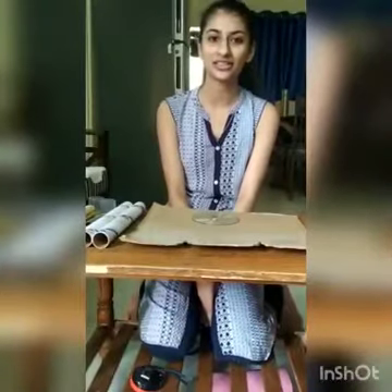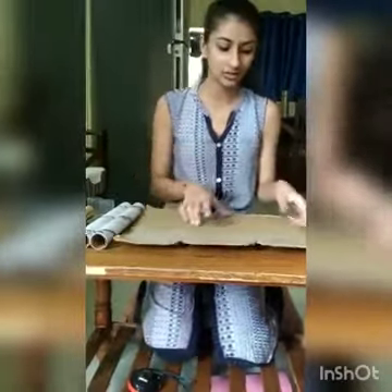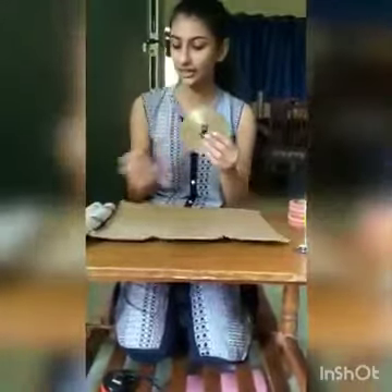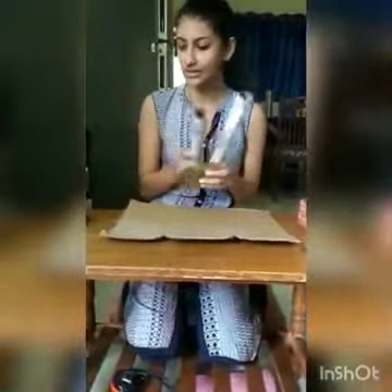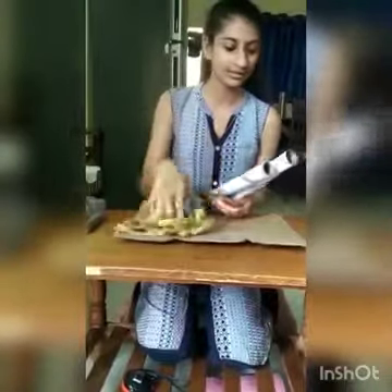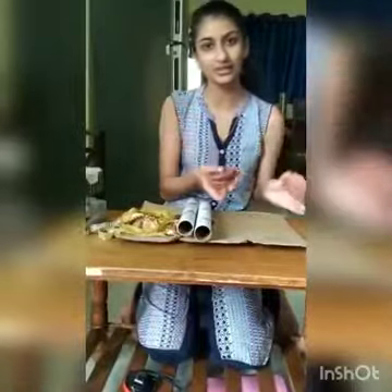Good morning everyone, my name is Isha Singh from VECORM Honors, second year, and I'm going to make a Diya stand from old materials. I have cardboard, an old CD, paper rolls, some old lace, and used Diyas. So let's begin.